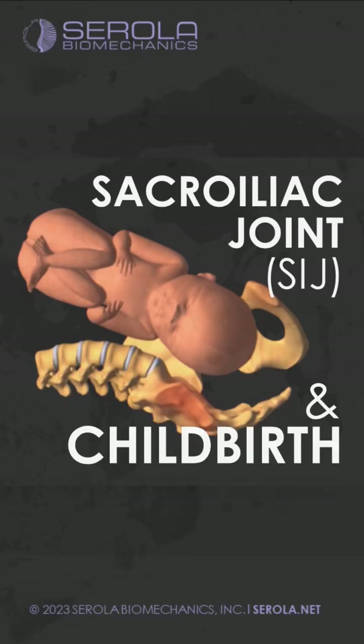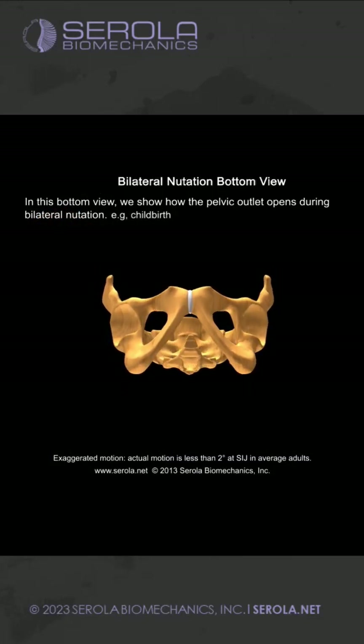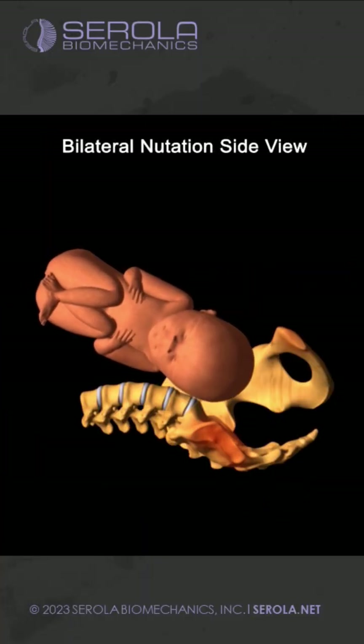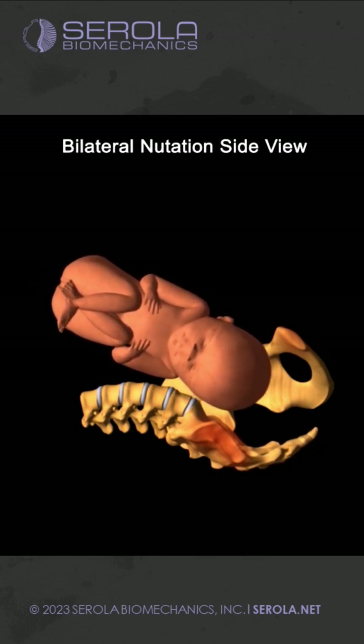Sacroiliac joint and childbirth. In this bottom view, we show how the pelvic outlet opens during childbirth. The closer innominate is removed to demonstrate entry of the baby into the pelvic outlet.